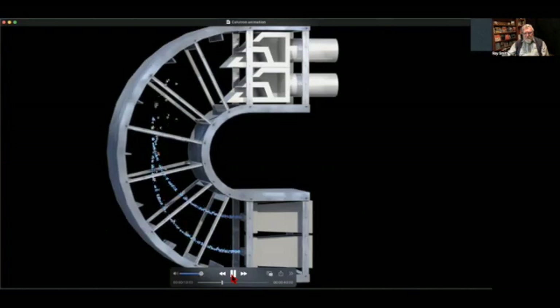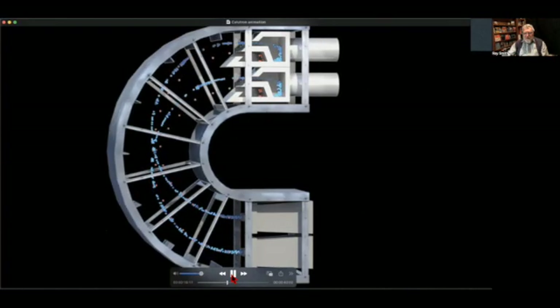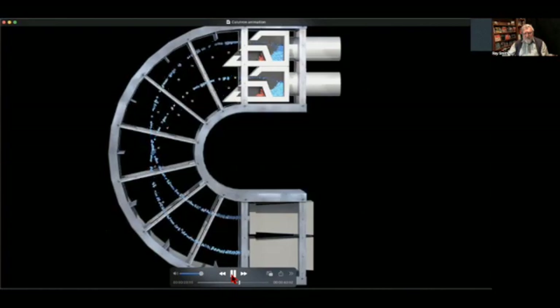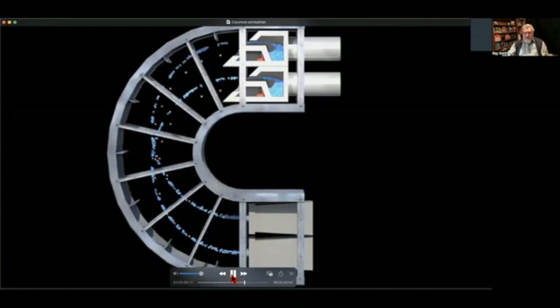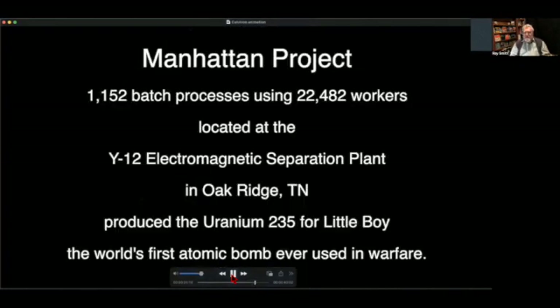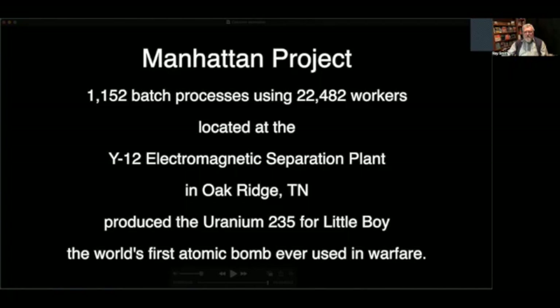Imagine the two magnets standing on either side of this vacuum chamber, causing those uranium isotopes to bend. The blue ones are the uranium-238, and the red ones represent the uranium-235. There were 1,152 of these calutrons and 22,482 workers located at the Electromagnetic Separation Plant in Oak Ridge, Tennessee, that produced the uranium-235 for Little Boy — the world's first atomic bomb ever used in warfare.